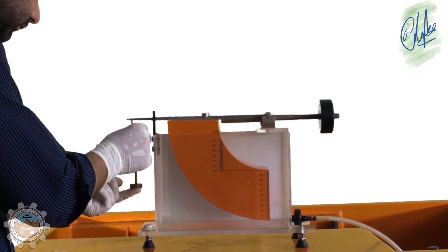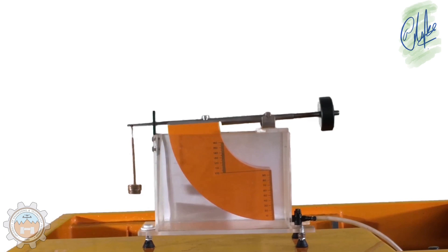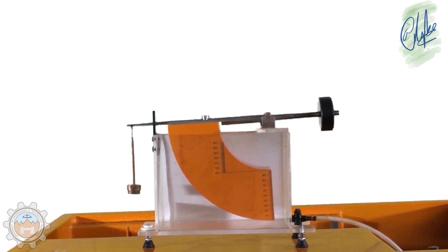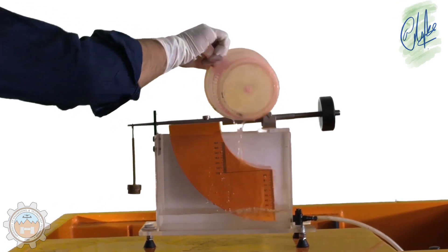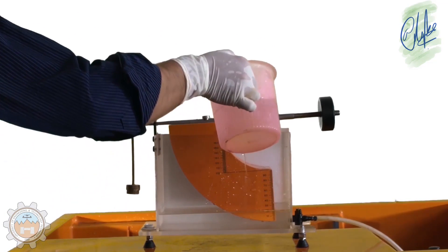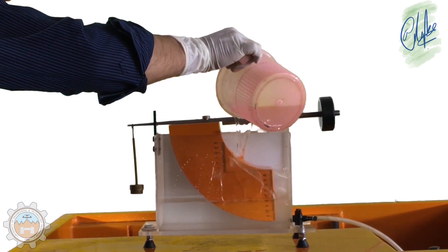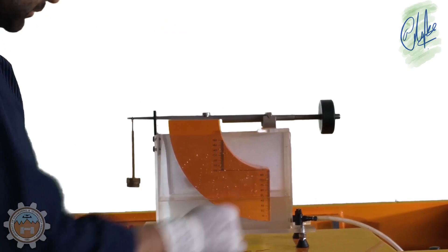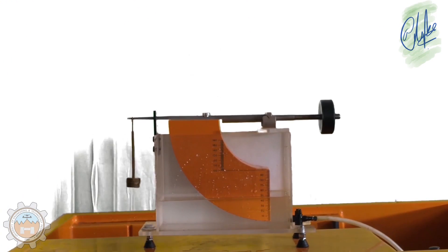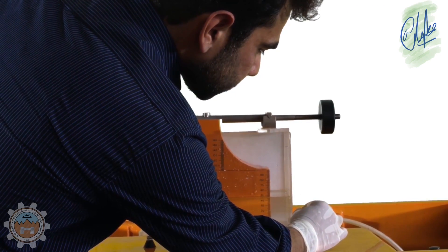Now we add 50 more grams into the weight hanger and we can see how unstable it becomes. So now to bring the beam back to its original position, we add water. We can see how by the addition of water the beam rises up. In case of excess water, we can use the water relief valve.